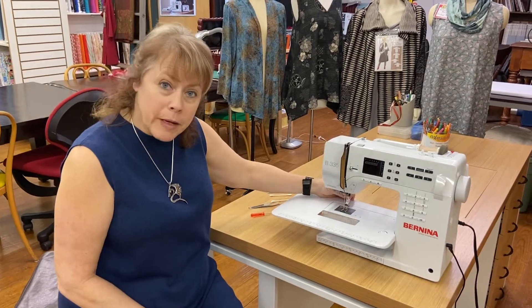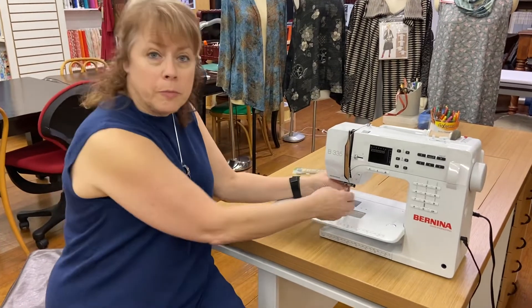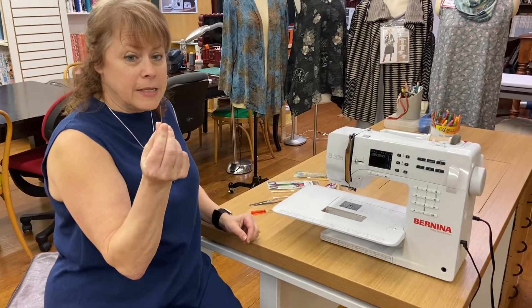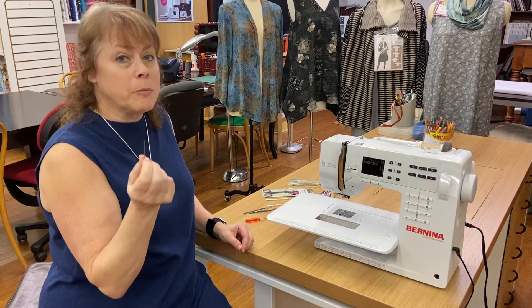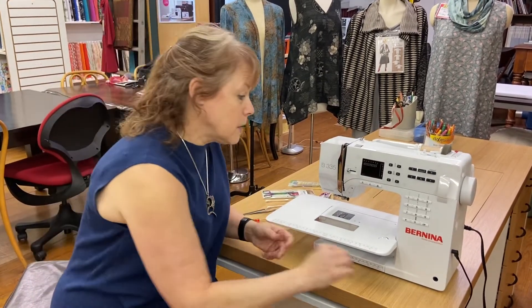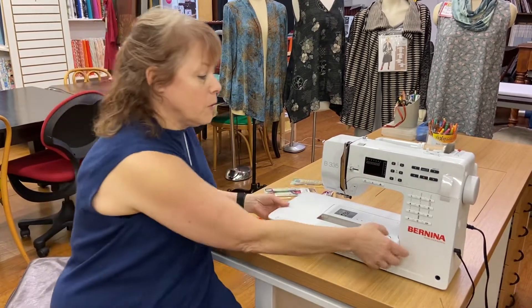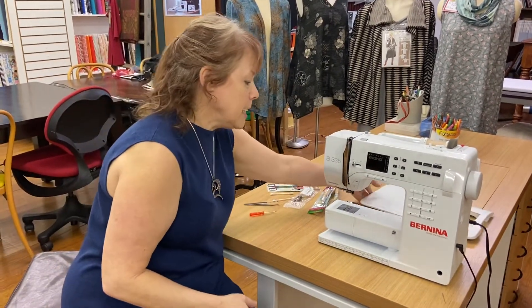I'm going to remove my foot and I'm going to remove my needle. By the way, six to eight hours worth of sewing and they're dull — so they're the cheapest thing you can do to keep your machine running really well. Change your needles frequently. We're going to set that needle aside because it's pretty new, and we're going to remove our table — just press down on that button to remove it.